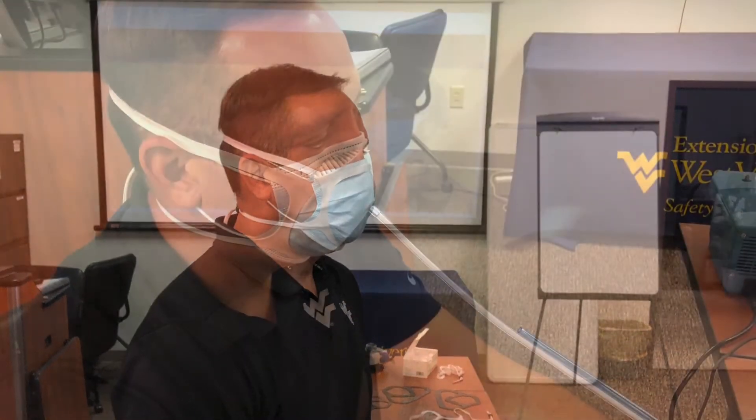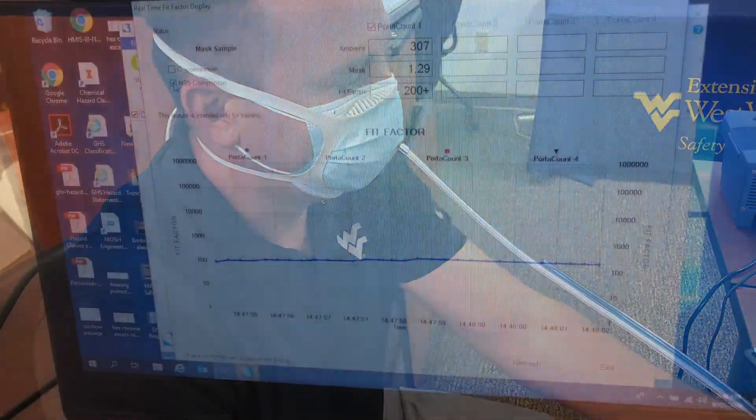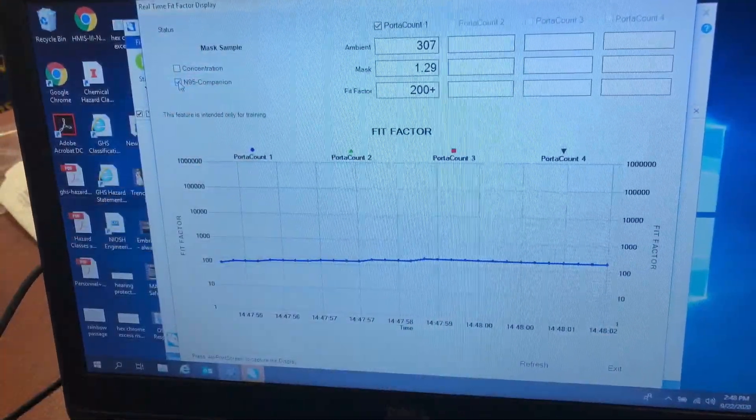Fix the Mask dot com essential brace version 3.0 — the version three fit test was also greater than 100 and achieved a fit factor over 200. The fit test was passed.